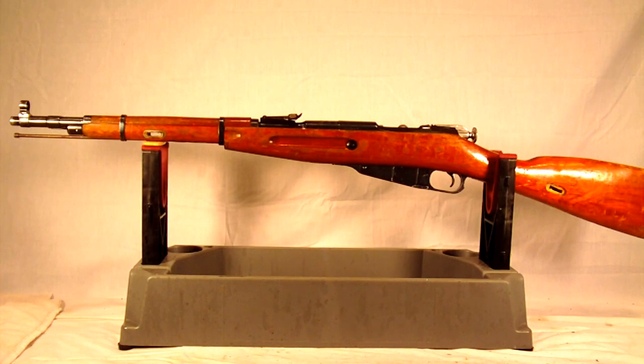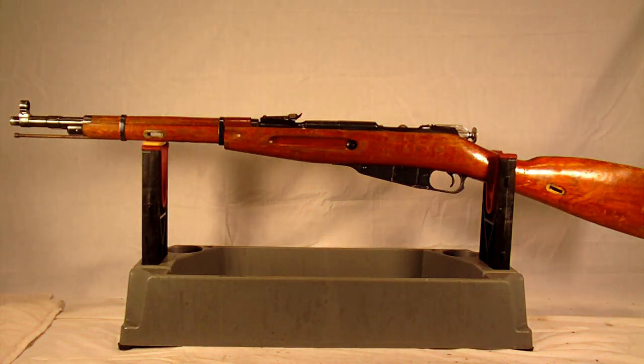That's pretty much it for the background on the Mosin Nagant Model 44. What I'll do now is go into a quick disassembly. I know there are a lot of videos out there that already cover disassembly, so I'll do that quickly and then we'll look at the different markings that you'll find on this particular Romanian variation. Maybe that'll help some of you identify markings on your own guns.